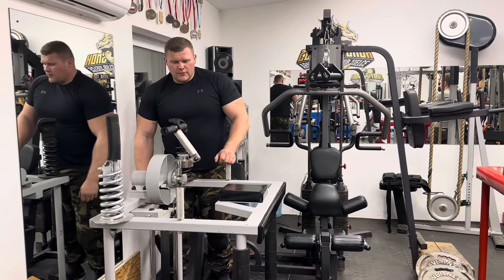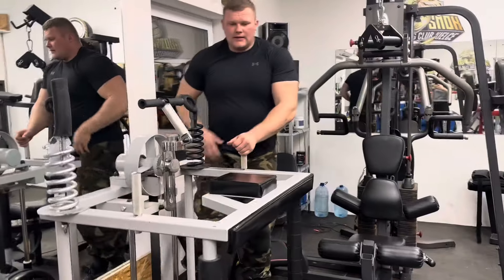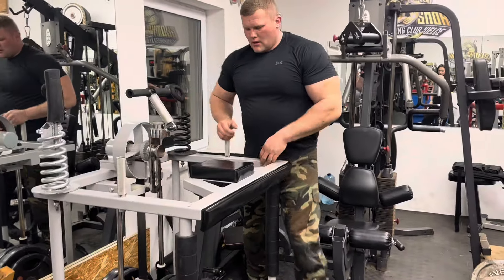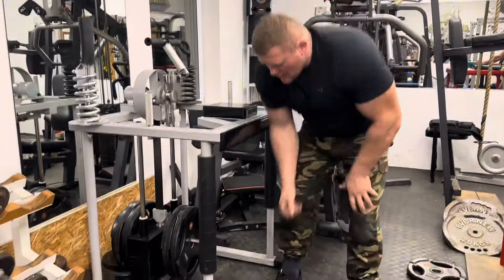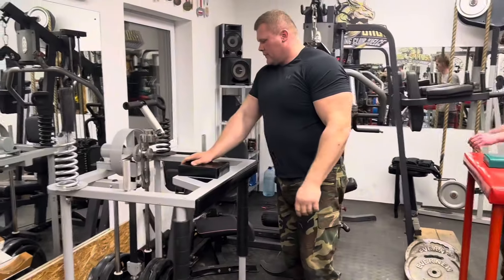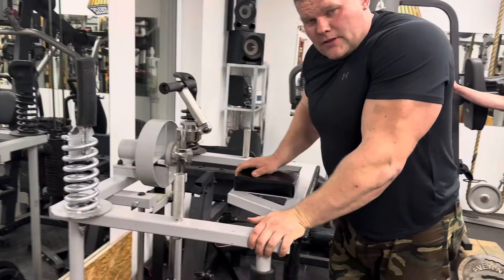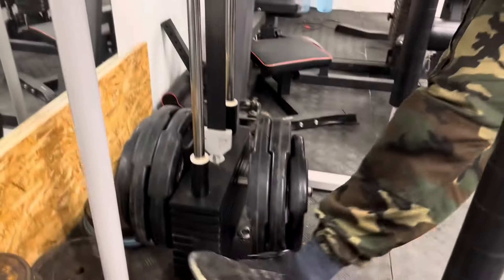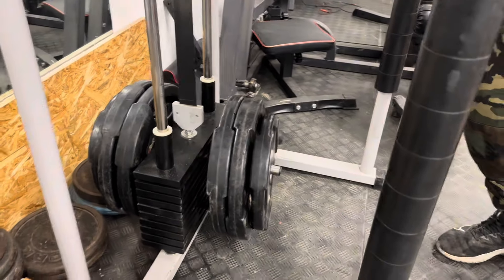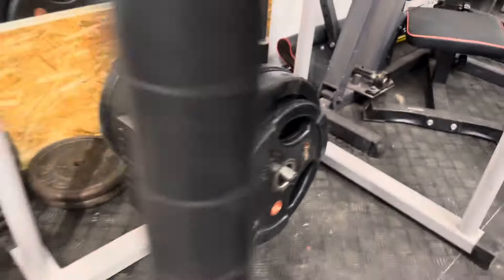I will add extra 20 kilos and now do a static hold, just to make sure I don't stretch myself too much, but I want to do a little bit of study. So this is extra 100 kilos plus 80 kilos of the stack — by half, so about 95 kilos, maybe more, I don't know.